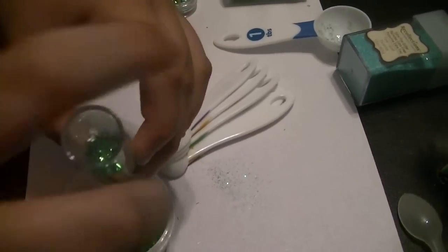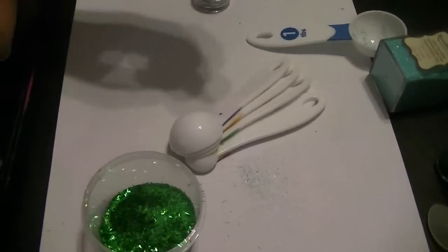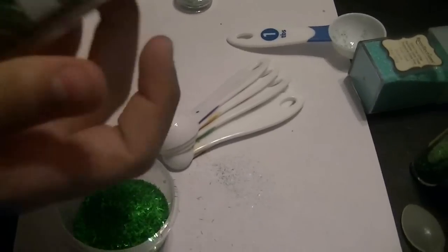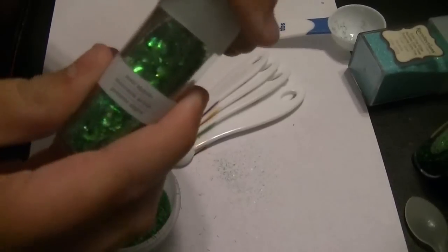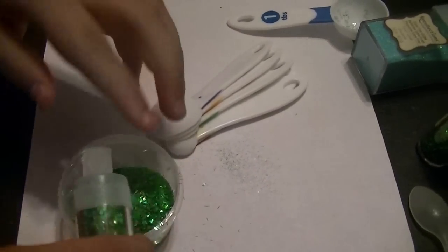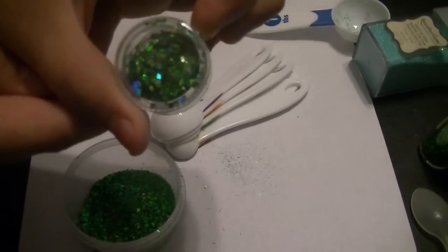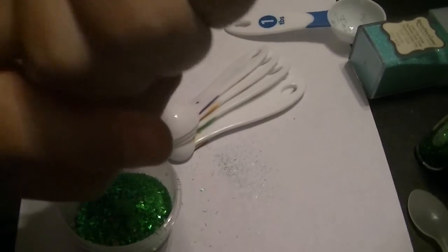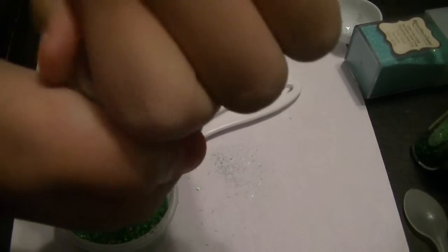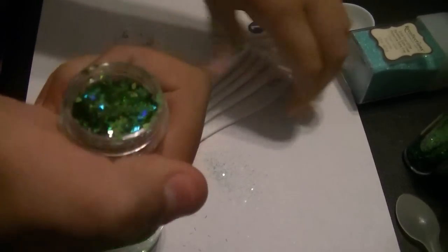You're terrible. It won't come out. You know, even if you whisper, they can still hear you. And then I'm going to use the sour apple mylar. Apparently this stuff doesn't like me. It's okay. And then I'm going to put in some little green diamonds. Remember, a little bit goes a long way. If you can get it open. Be smarter than the jar. Exactly.